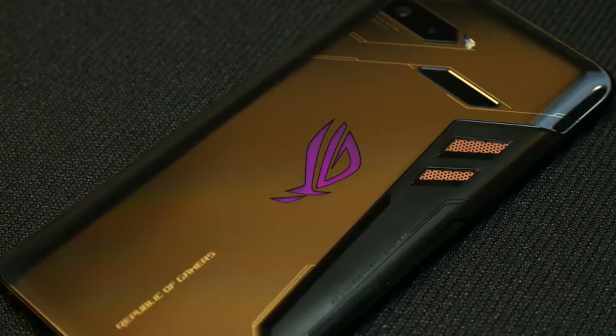Hey guys, Thunder E here. The ASUS ROG Phone is here, and this thing looks killer. First off, I wanna thank my buddy SuperSaf for helping me get content on this device so I can share it with you. Definitely go check out his video on the ROG Phone — he got some real hands-on with it, so the link will be down below. Now let's talk about this phone.